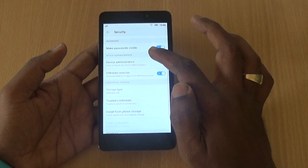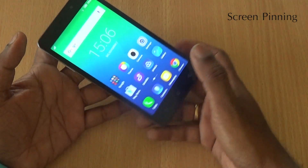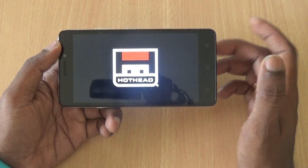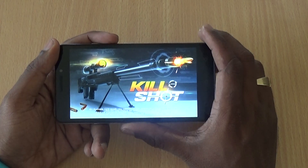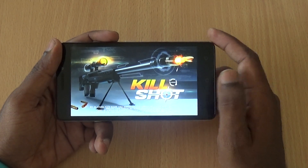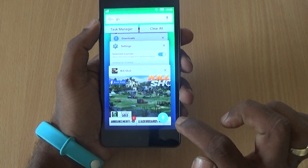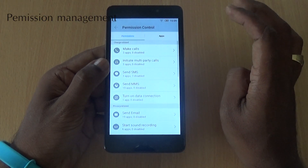Go to Security and find an option called Screen Pinning. With Screen Pinning enabled, if you are working on a certain app and don't want the screen to navigate away accidentally, you can pin the app. For example, if your child wants to play a game, you can pin the app so they can't switch to other apps. To enable it, press the menu button, swipe up, and tap the Screen Pinning option.